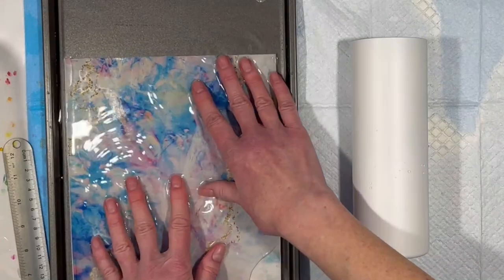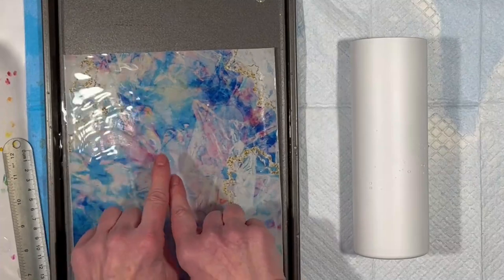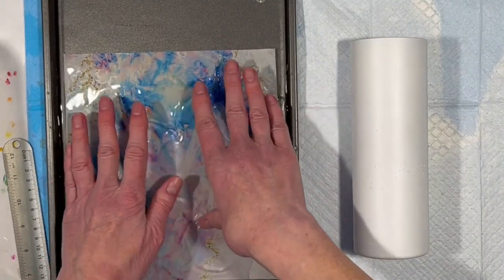This graphic, I believe, is sized at 8.2 inches by 9.25 inches — something like that.